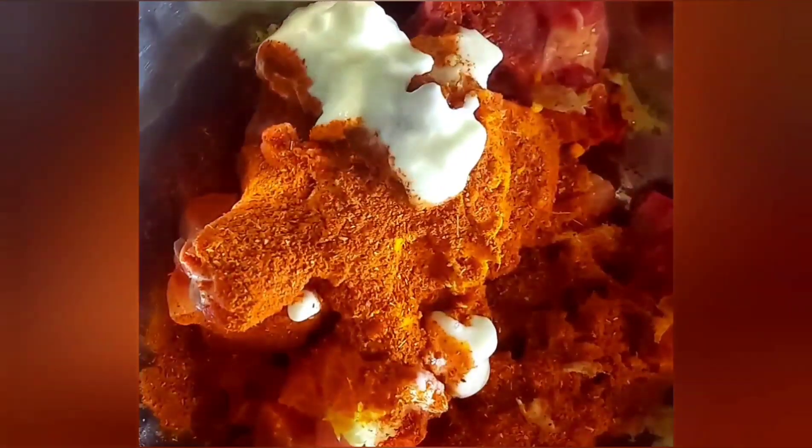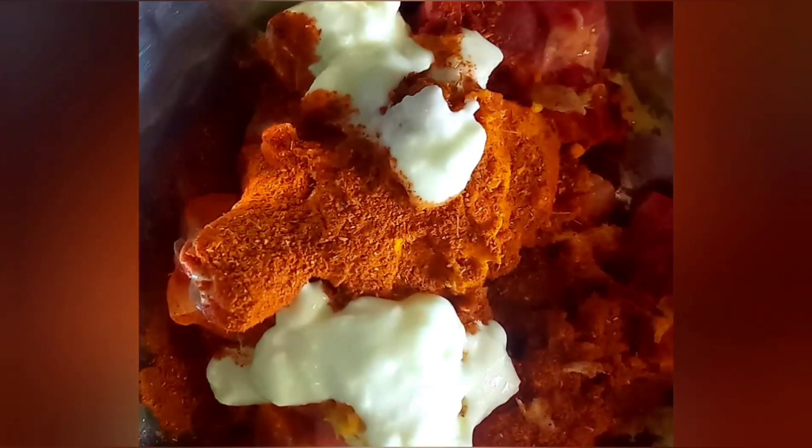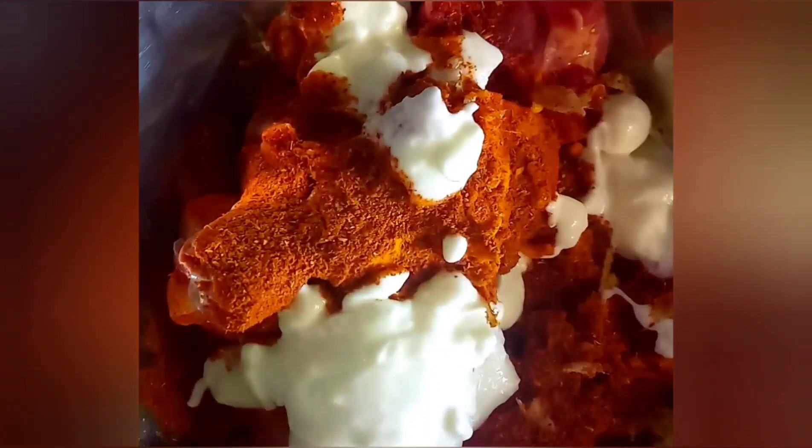To this we'll now be adding 3 tablespoons of hung curd. Once we've put in all the ingredients, make sure you mix the marination well with the chicken.